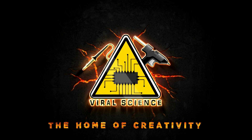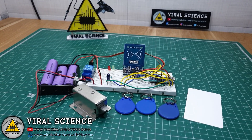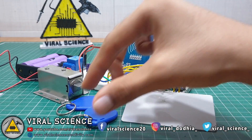Viral Science — the home of creativity. Hey friends, welcome back. In this video I will show you how to make an RFID Mastercard system with which you can register multiple RFID tags and control your door lock system.